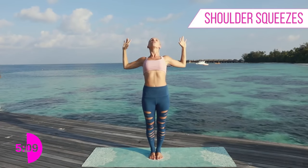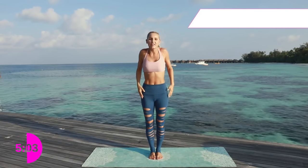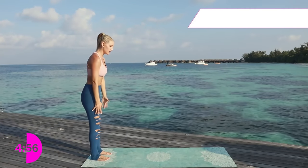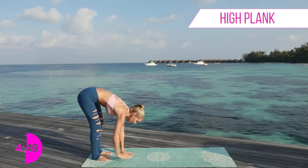Exhale all the way down. Great job — we're five minutes through so keep working with me. We're going to open up those shoulders a little bit further. Come to the back of your mat, stand at the top, rotate those shoulders, and take a big breath in.